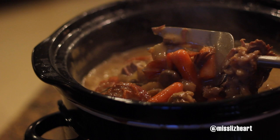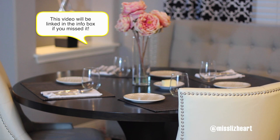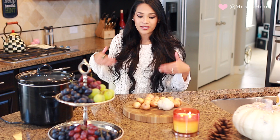Ever since I did my afternoon routine video, I did a pot roast in that video but I didn't do the recipe, and I had so many requests to do a video on just the pot roast. So today I'm going to be showing you exactly how I make it. I also have a really fun dessert slash drink to share with you. Please give it a thumbs up if you want me to continue to make more food videos like this, and let's just go ahead and get to cooking.